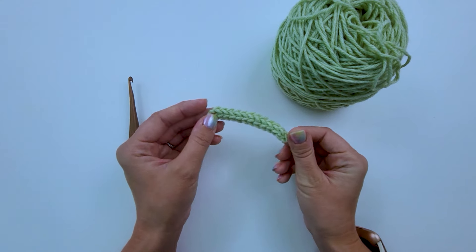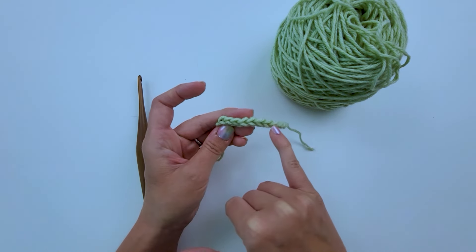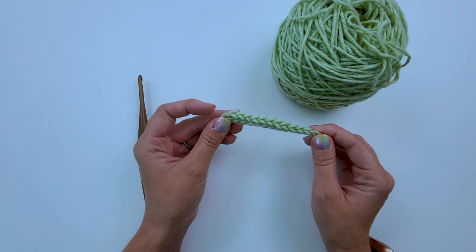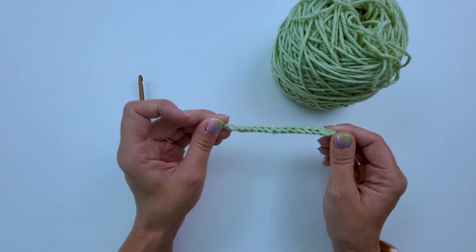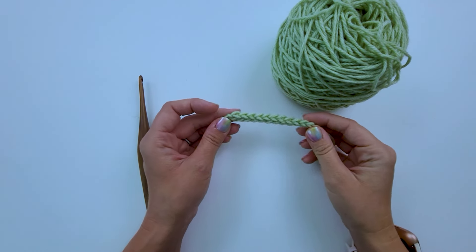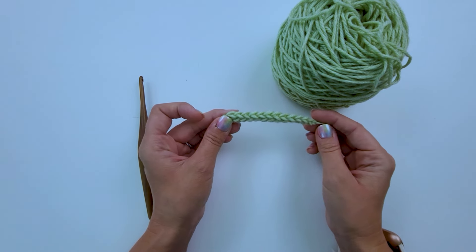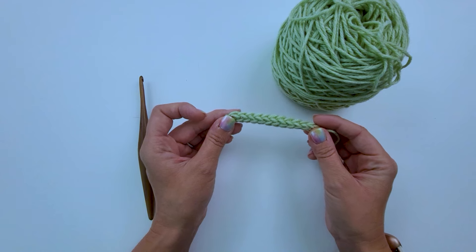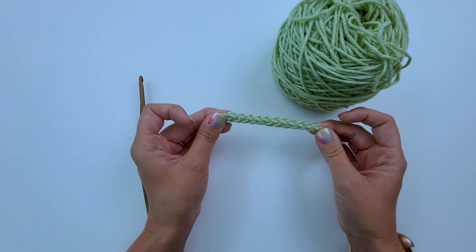Here's a little example of the chainless foundation single crochet. As you can see from the top, it looks just like regular single crochets, but at the bottom you have a much stretchier fabric than you would if you were to chain. That's why I really like it. I love to use it for garment necklines or just starting out projects rather than chaining, because it gives you that extra little stretch.